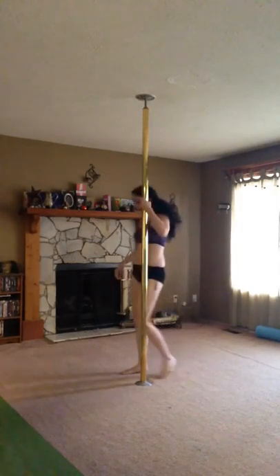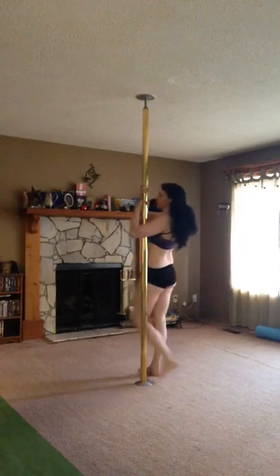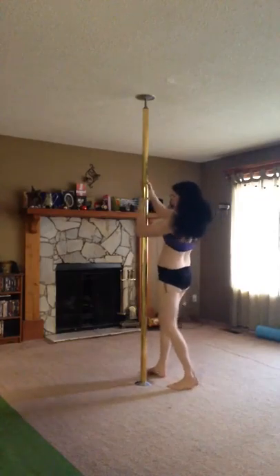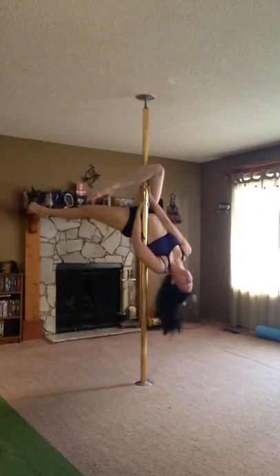So you have to do the outside leg hang. You're going to go for your invert. We're going to go to our invert, but instead of clasping both our legs, we're only going to hook one leg for the inside leg hang. So invert, clasp one leg — there's our outside leg hang.